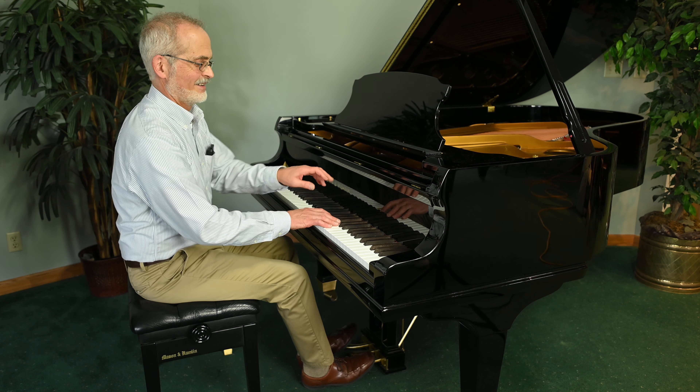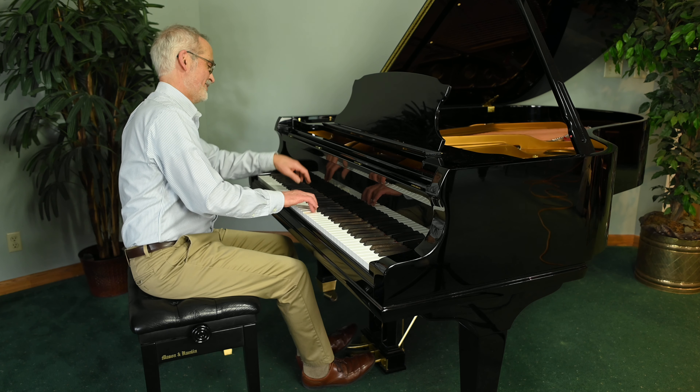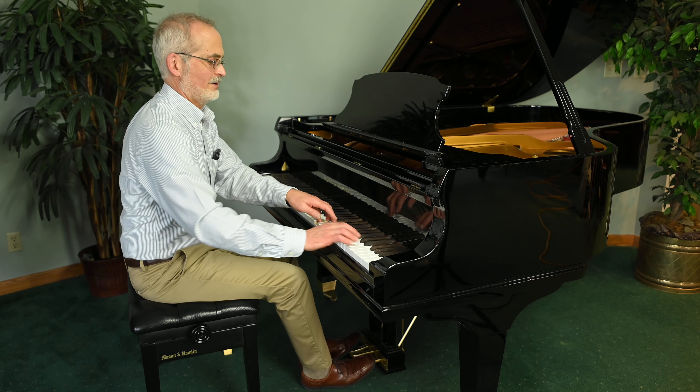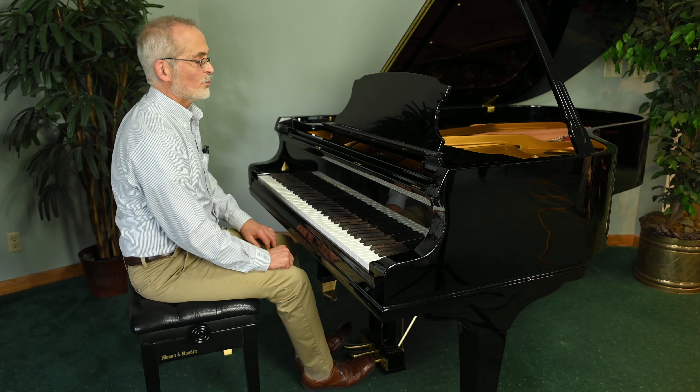Let's listen again. We hope that you'll want to come and audition this for yourself. This is the model six foot four. Mason and Hamlin makes other sizes as well, but this is the one we have to show you now. Come on in to the store here on Morseay Drive in Rockford.